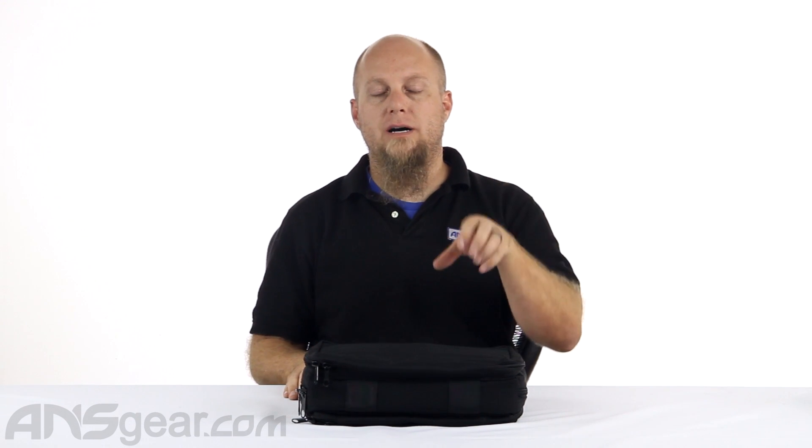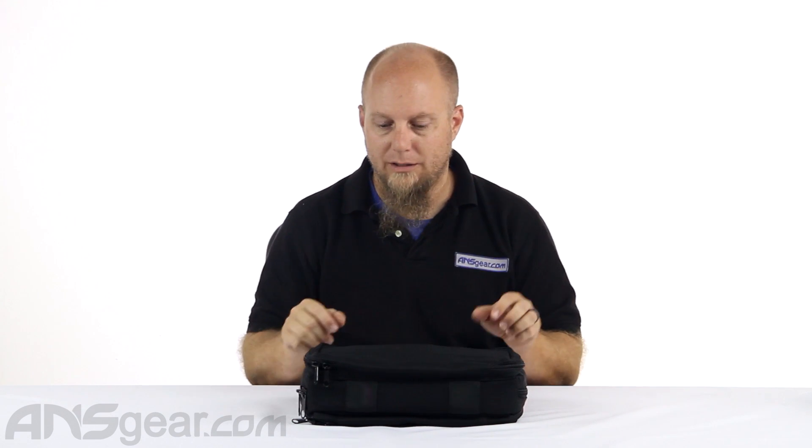For your airsoft players, it's going to be great. It's got specific mag sections. For paintball pistol players, you could still put your stuff in this bag and it would work — just the pockets that are built into it aren't really made for paintball pistol parts. You can still get your stuff in here, it's just not as perfect as it is for airsoft or real gun use.